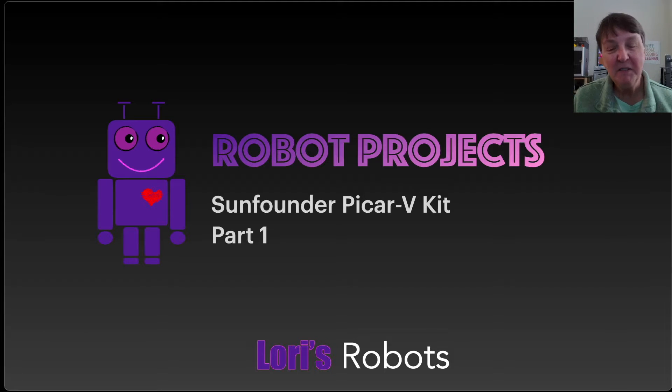Well now it's time to start doing some of these robot projects and start expanding my skills to put the whole robot together.